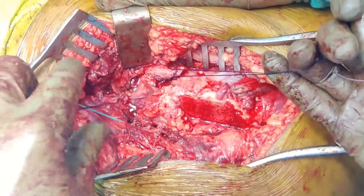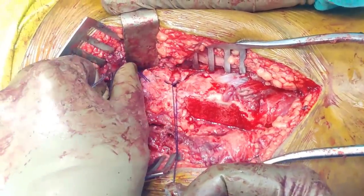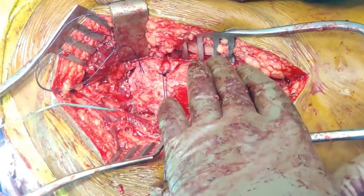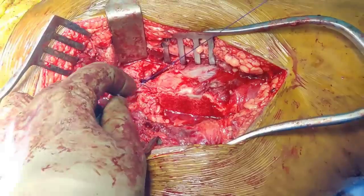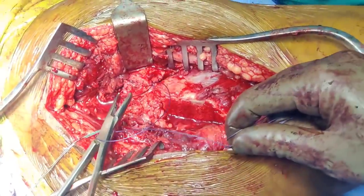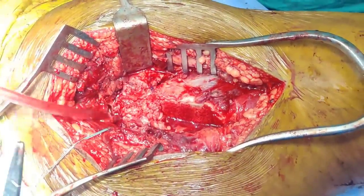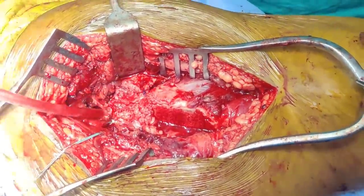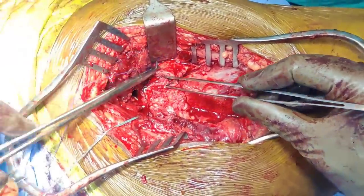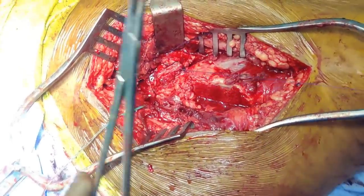We have done everything that we need to do — the hip is reduced and we have fixed the posterior wall. If you are addressing the posterior wall, do not put the GT back because you may need it as it helps a great deal in having superior access. The first thing we do is tighten the corners. Take number one vicryl, do the inferior corner first, then suture the superior corner, and then put some interrupted sutures.